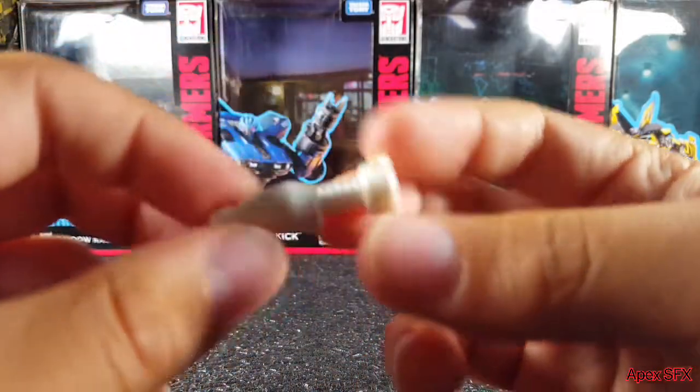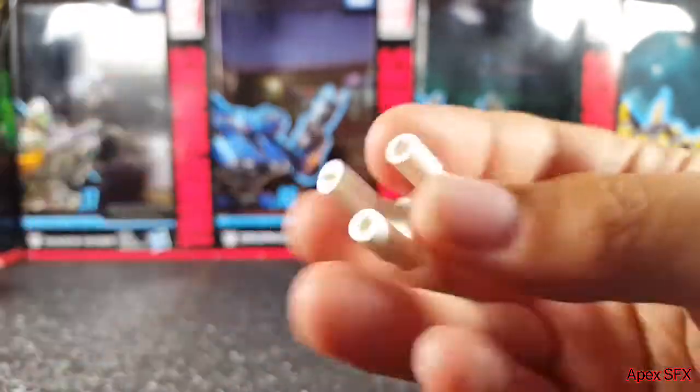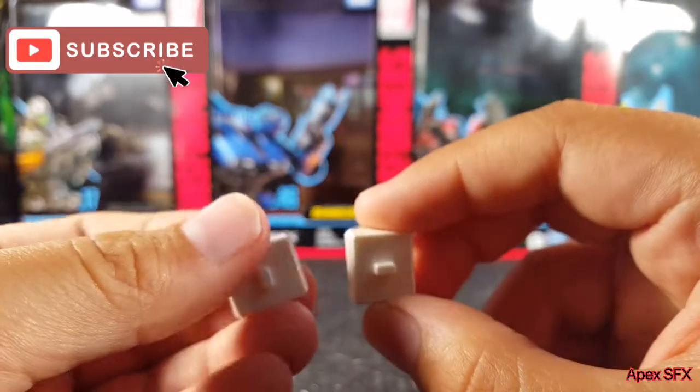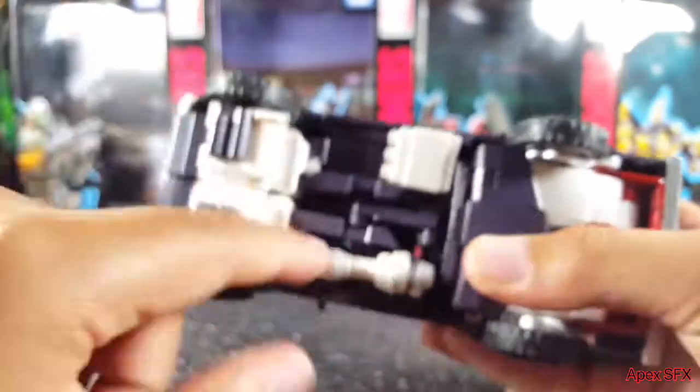The satellite dish rotates around, and the little pegs pop out but go right back on. Then you've got some weapons — a gun, another gun, and another one with a triple-barrel head that looks really cool. You also get two attachment pieces for the guns. And there's a force field effect piece — I believe it goes on the force field gun in robot mode.